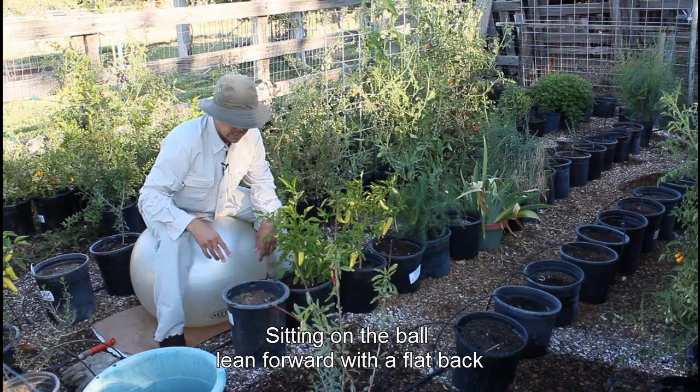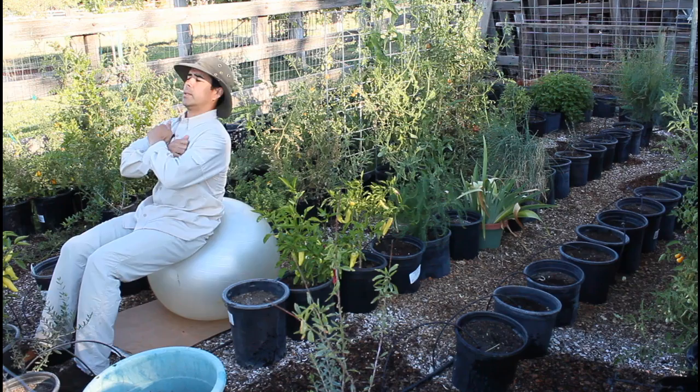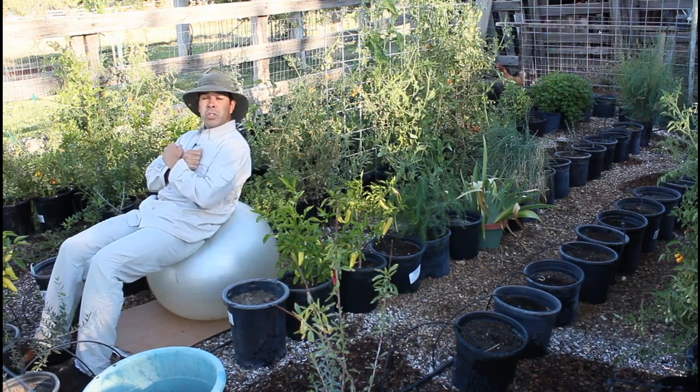Anytime you feel like getting some extra exercise, lay on the ball and simply do some crunches — inhale back, exhale lift. Keep your abdominals contracted, draw your navel to your spine, and lift as you exhale. Inhale to bring it down. Your neighbors might think you're a little crazy, but you're exercising smart while working in your garden.